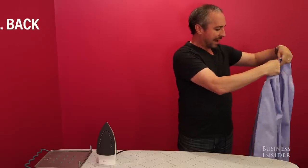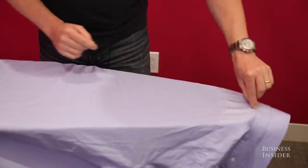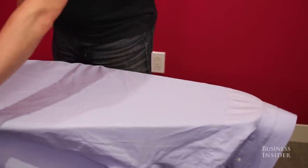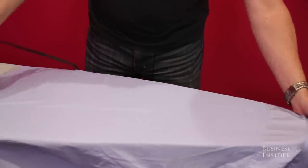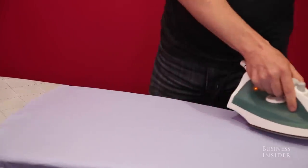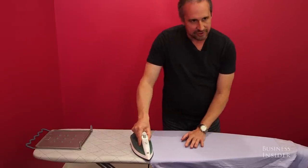Then I usually do the back. The center of the collar is at the top of the ironing board. Find a seam and work your way down from the seam to the bottom of the shirt. On a scale of one to ten, I'm coming across with about a three. If I get down to a hard wrinkle, I maybe take it to a five or a six.